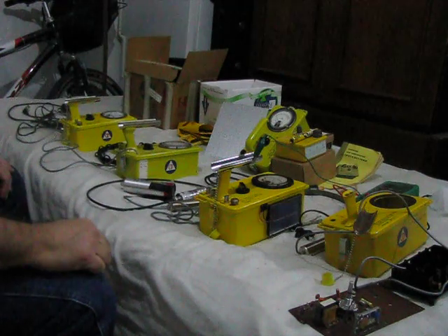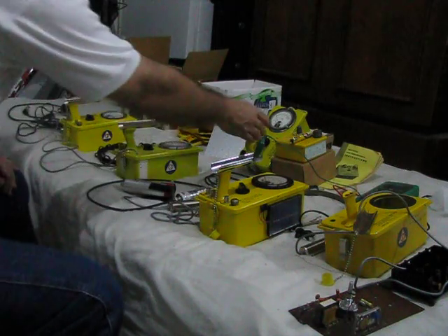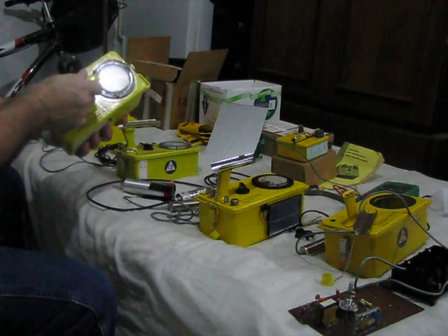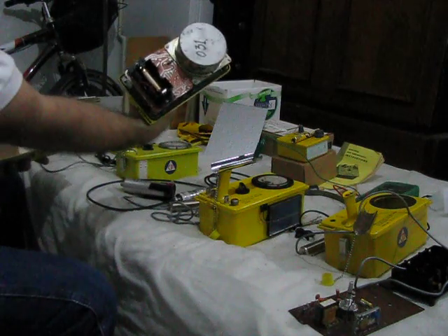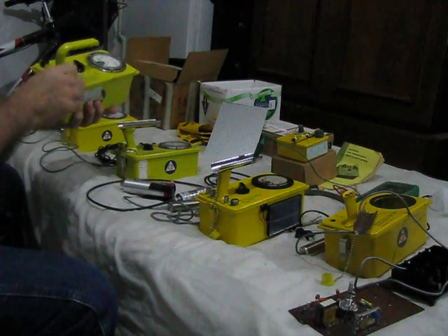This is a short clip to show the different models of CDD 700s that I have. This is the high range, 715. If you're ever in a gamma field high enough to set this off, you're in trouble. This has been modified to run on a AA battery because AA's are cheaper than the D-cell that it was intended to run on.